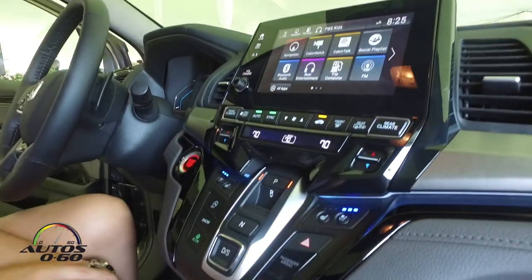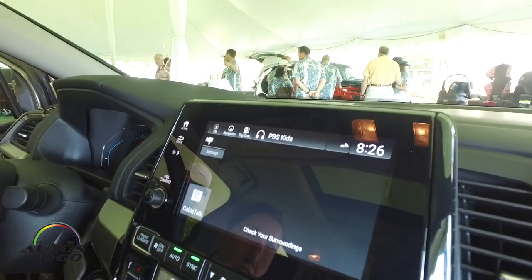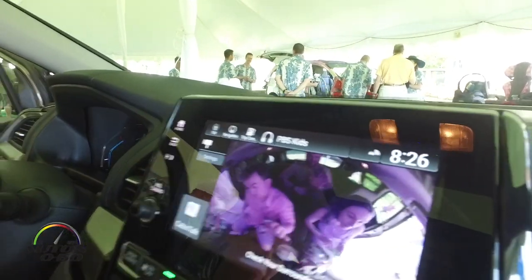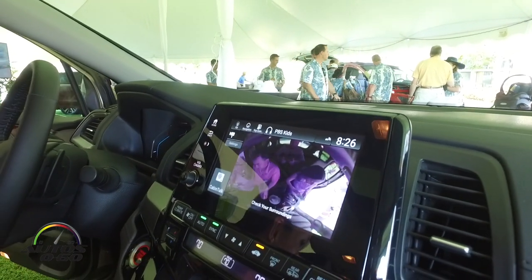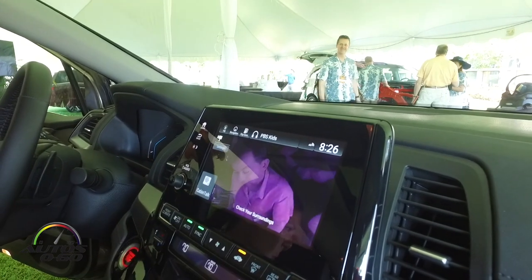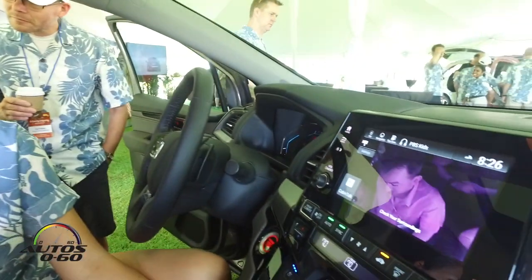One of the really cool features — a first for Honda — is Cabin Watch and Cabin Talk. We have cameras showing the second and third row. This was really dreamt up for families with rear-facing car seats in the second row, so it allows you to pinch and zoom in to check on a child back there. The cameras are infrared as well, so even at night you're going to be able to see what's happening back there.